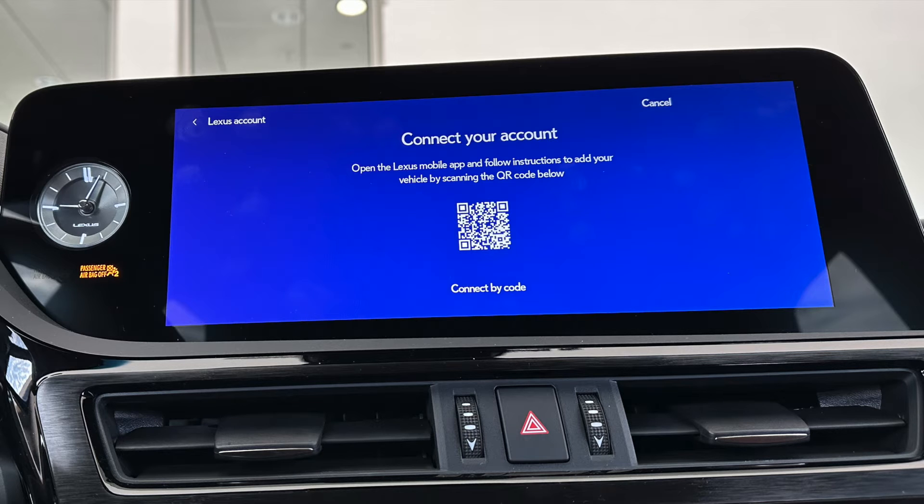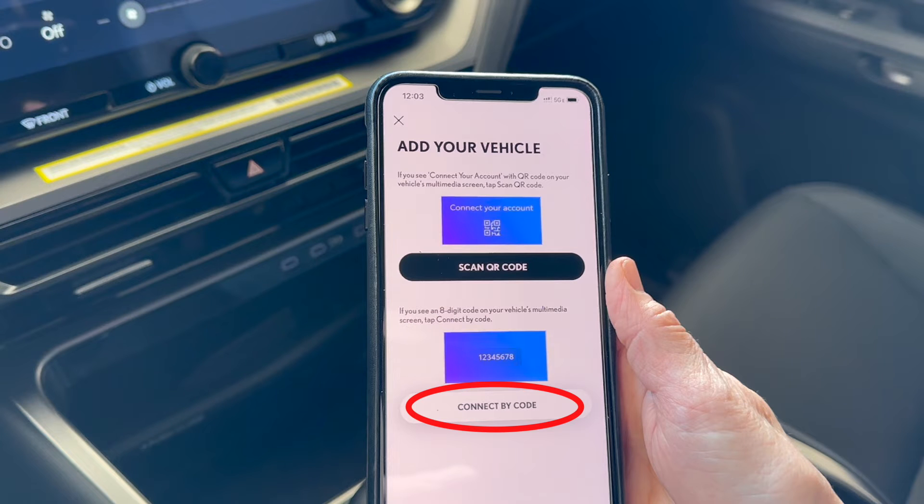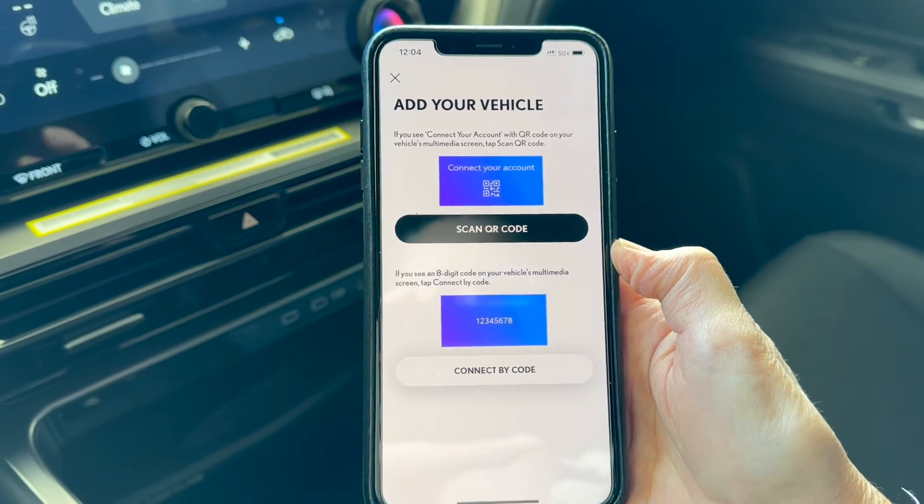So if you see a QR code on screen, you're going to select 'Scan QR Code'. If you see an eight-digit code on screen, you're going to select 'Connect by Code'. All right, let's go to our next step.